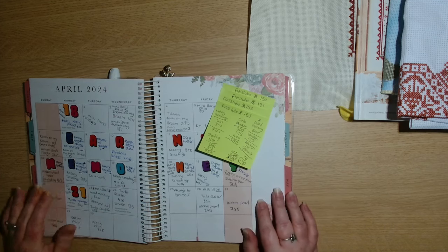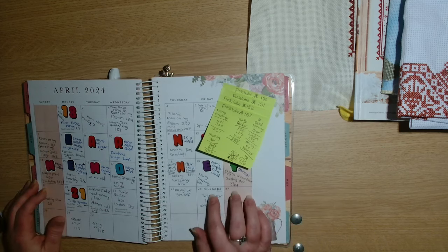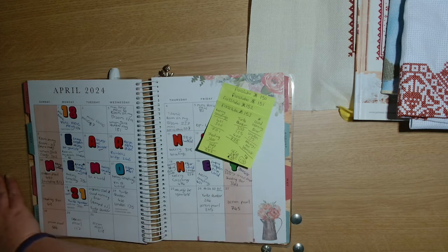We're going to start with the end of April, so after my last Floss Tube I pulled out a small project which is Ho Ho Ho from Erin Elizabeth Designs.